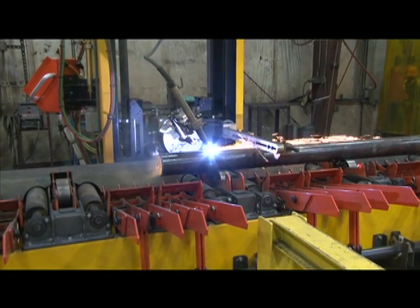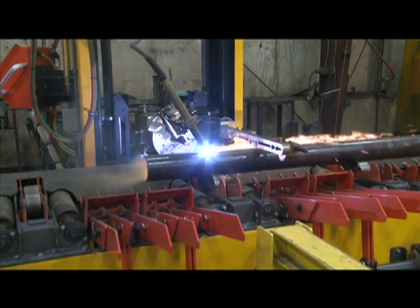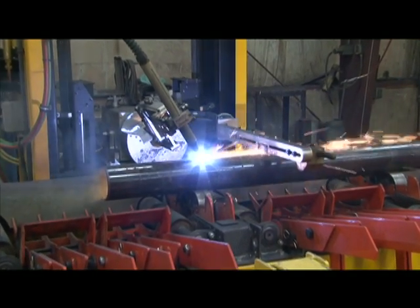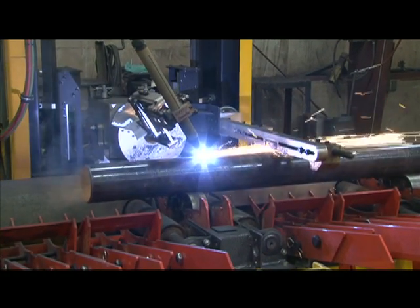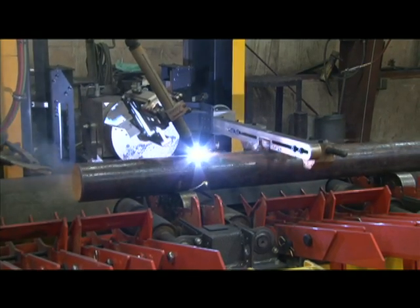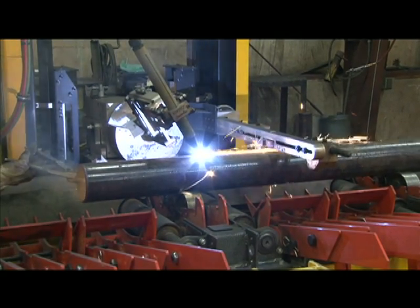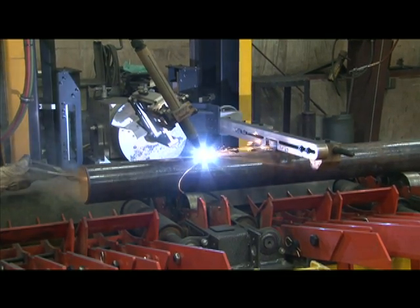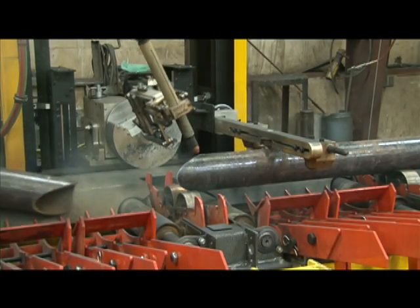Our state-of-the-art Watts pipe profiler is used for the project. The equipment is capable of cutting and beveling pipe from 2 inches to 24 inches in diameter and up to three-quarters of an inch thickness. In addition to end cuts, the Watts profiler will cut straight, beveled, and tangential holes for weld-o-lets, thread-o-lets, and laterals.